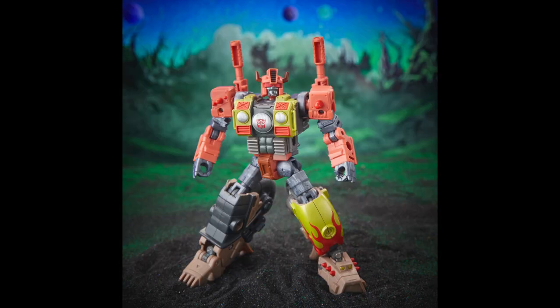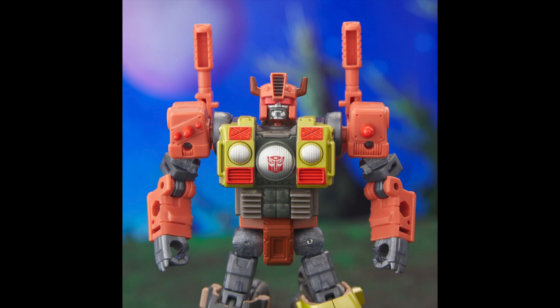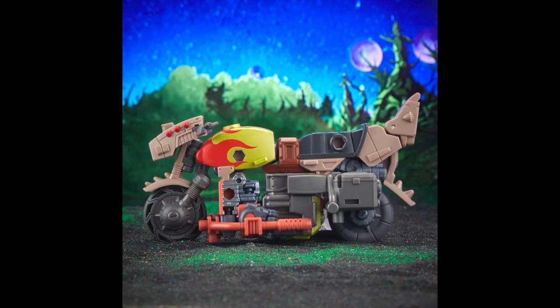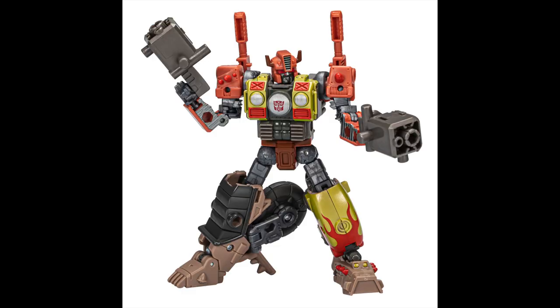It looks like he's going to have a whole bunch of interchangeable parts so you can swap them around and do different things, which I think is cool. This is one I'm probably going to pick up — I only have Wreck-Gar and one other Junkion they released. There's the motorcycle mode right there and it looks pretty solid. I can see the feet in the back of it, which irritates me. That foot behind the seat is just horrible — that really bugs me.